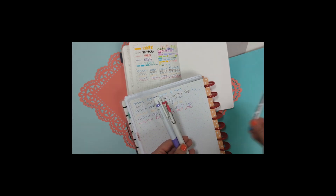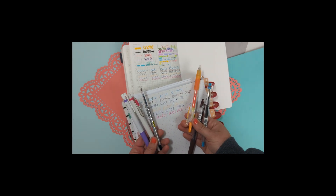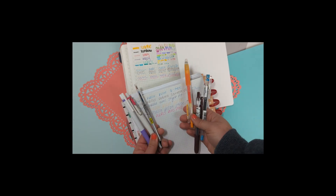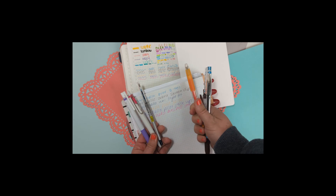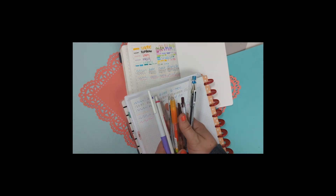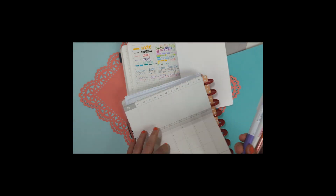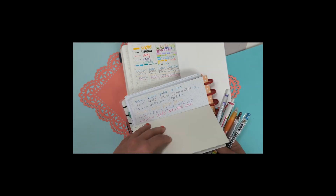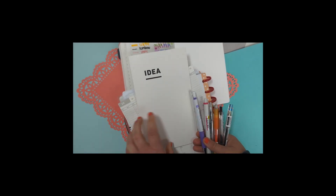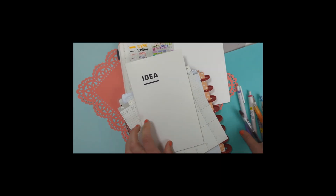So out of all these pens, those are going to be my three top choices, and the other three I'm probably not going to purchase again unless I try a different millimeter — maybe 0.5 or the standard 0.7. Thanks so much for watching this haul of trying out new pens, this awesome little flip-through calendar, and hoping to try out the A5 slim size in an upcoming planning session. Have a good one, bye guys!